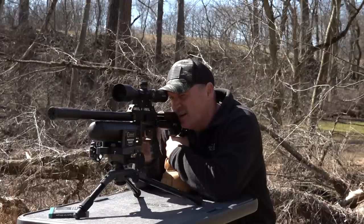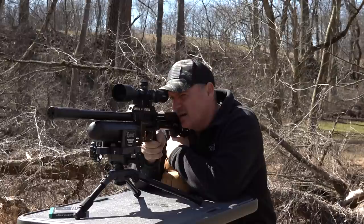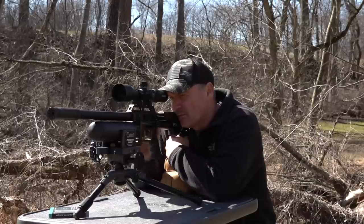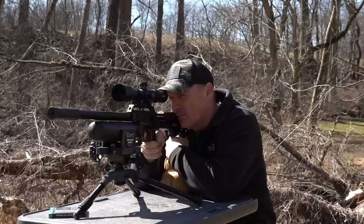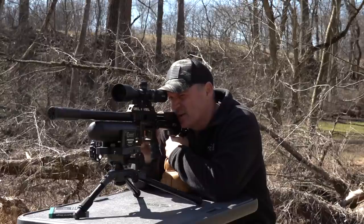Good hit. Going back to the target just to check because I'm going to shoot through the chronograph next. We got that left-to-right wind right now - did it push it? It did, yeah. Chronograph - live or die, buddy! I think we got a reading, but I don't have a good hit on that clay block though.